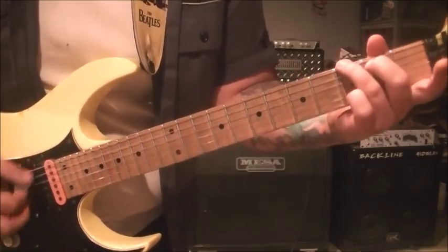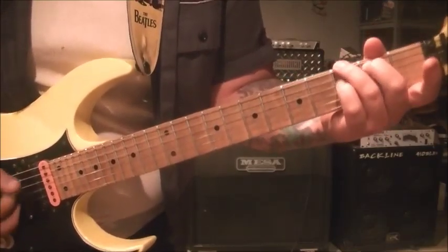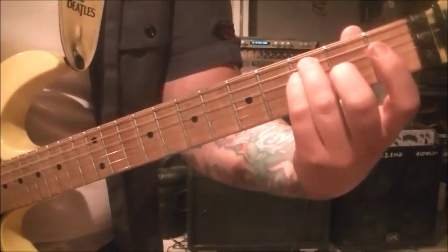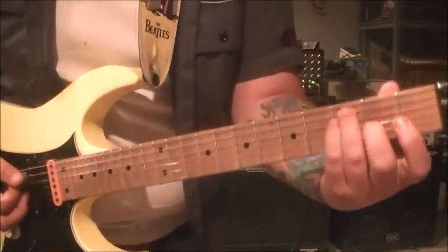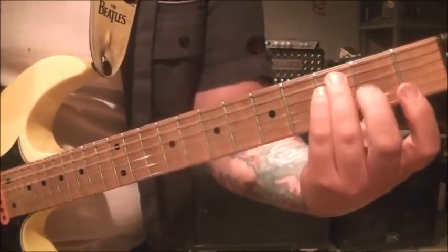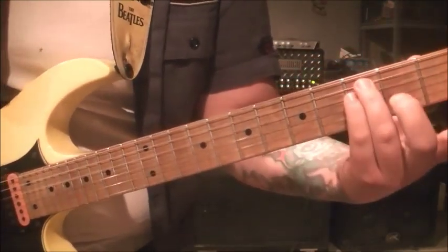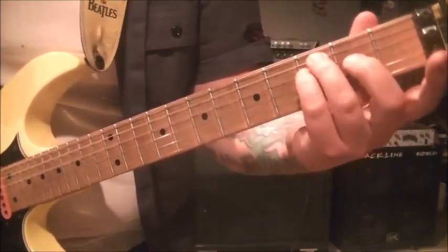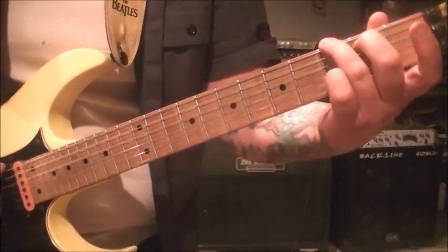And then it changes after that. When you go to the C suspended, you're not holding it for a 4 count. You're gonna split the measure between the C suspended and the C major — which would be 3, 3 open. And then go 3, 2, open. Then start it back at the G.